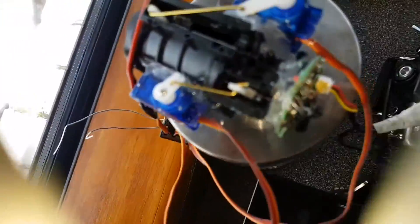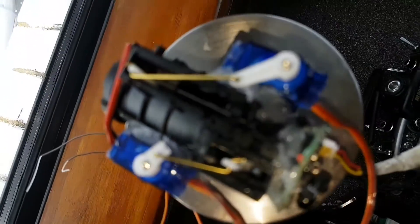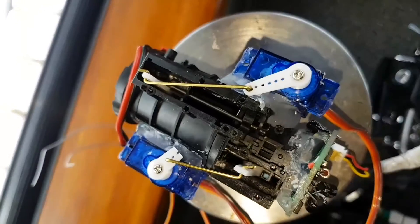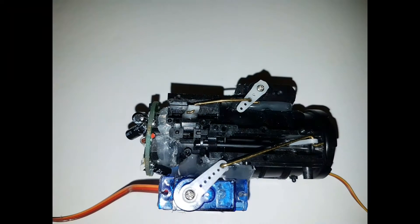Here you can see me playing around with the zoom function — I'm just using my throttle stick. And here are the two servos: one is your zoom and the other is your focus. Here is the top view of the zoom camera module; the blue servo is your zoom.